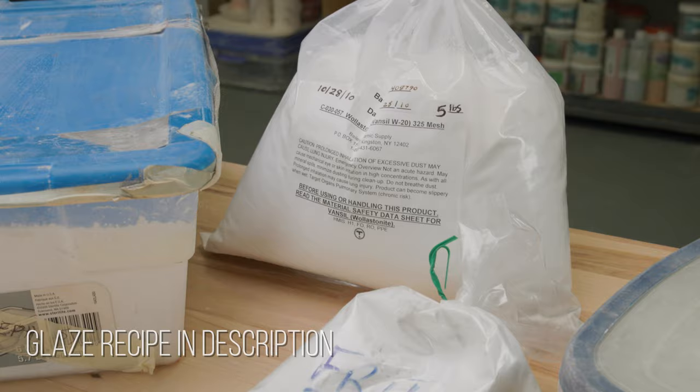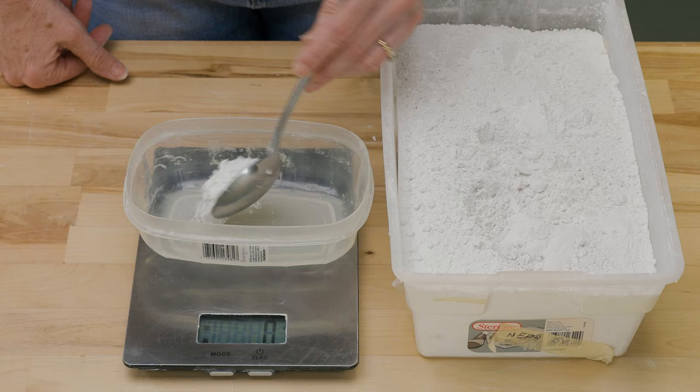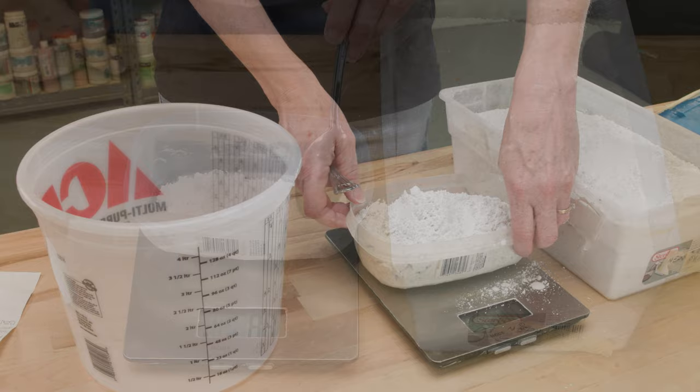I was careful to wear my mask for protection. I multiplied the ingredients by a hundred to make this thousand gram batch and measured out each one on the digital scale. I dumped out the ingredients as gingerly as possible to avoid unnecessary dust.